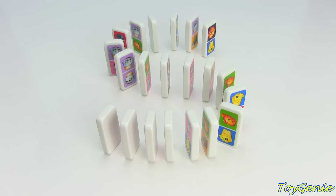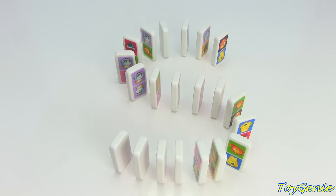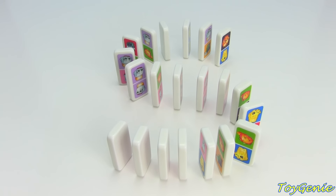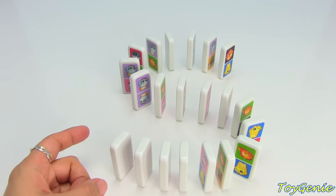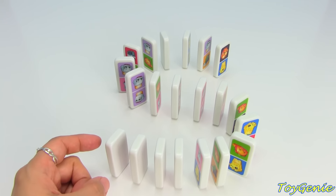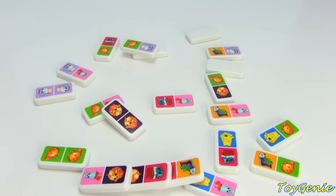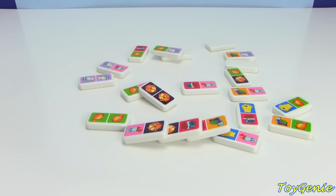Or you can line up your Dominos pieces like this — I made an S — and see if you can knock it all over just by touching one of the pieces. Let's see if it will go all the way to the beginning of the S. Oh my goodness, this is making me nervous. I didn't even make it halfway. Two pushes — that's still good.